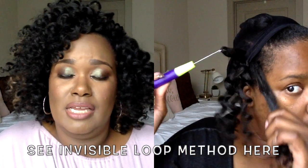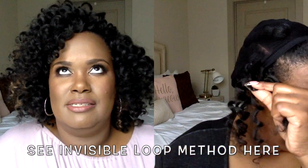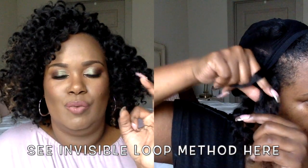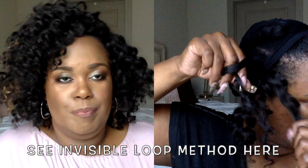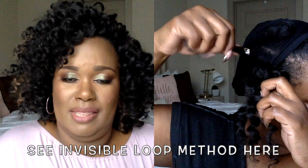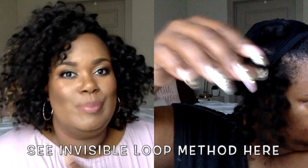Another way to crochet is to use the invisible loop method. What that does is let the hair fall over the loop part so you can't see the loop and it looks more natural, like the hair is growing out of your scalp. But the good thing about this hair is that you don't even need to use that method, because this hair is so springy and bouncy it's going to cover the loops anyway.